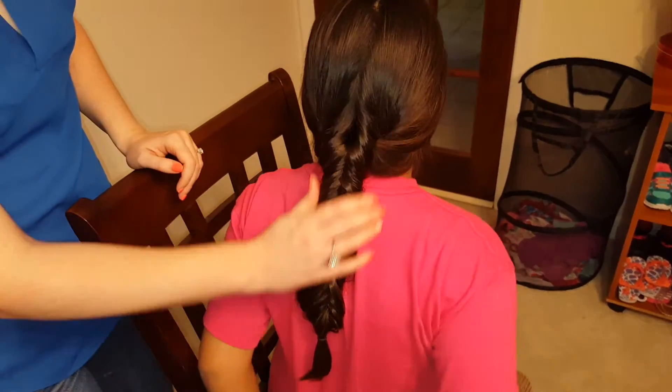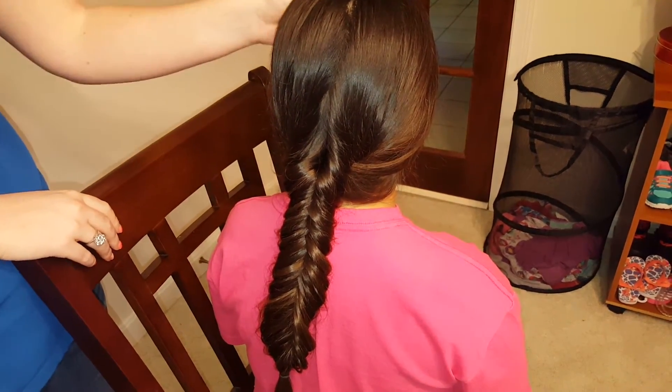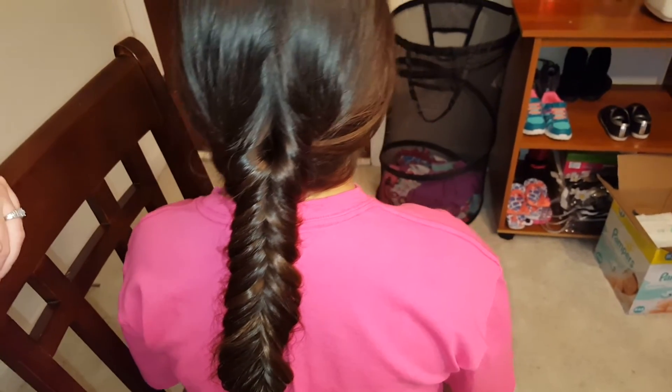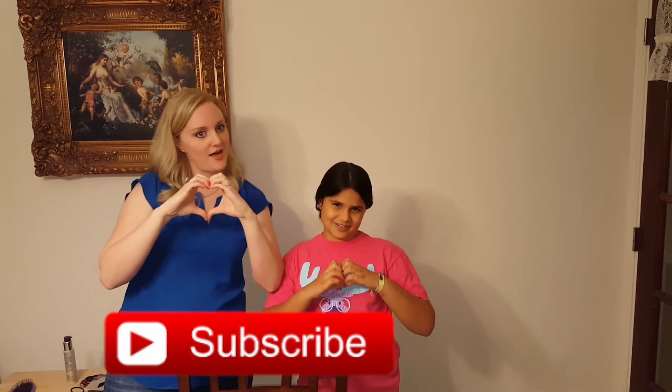Like I said in the beginning, you could also do a high ponytail and do this — that would be more for sports to hold it tighter and more steady so the front parts don't fall out and get in the face. But this is a great hairstyle for school, except it is a little time consuming, so if you're running late you probably don't want to go with this one, but it's really cute and it always gets a lot of compliments. If you like this video, be sure to give it a thumbs up and click subscribe down below. Leave a comment and let us know if you like this hairstyle or if there's any hairstyles you'd like to see us do. Be sure to follow us on Facebook and Instagram at Sugar and Spice Hairstyles.